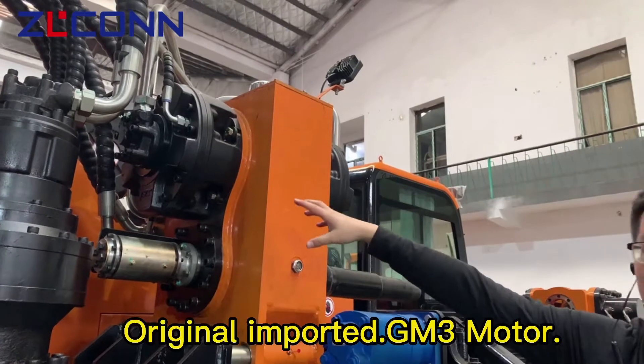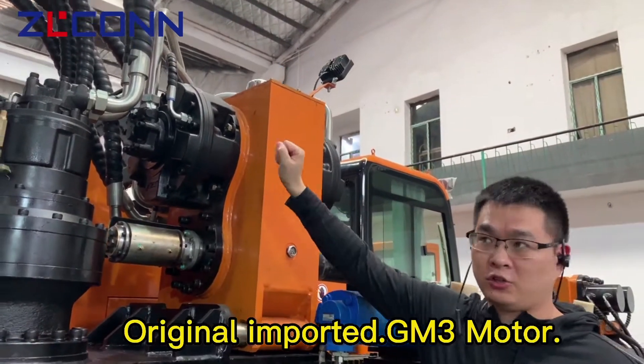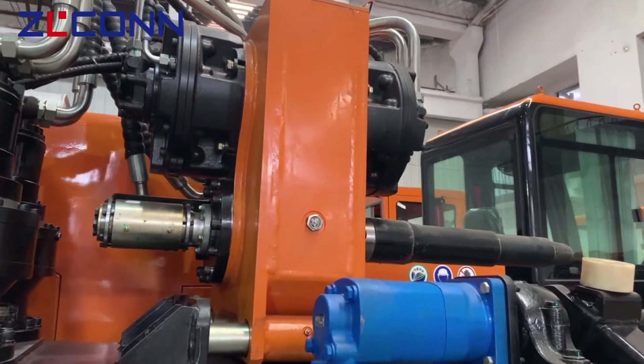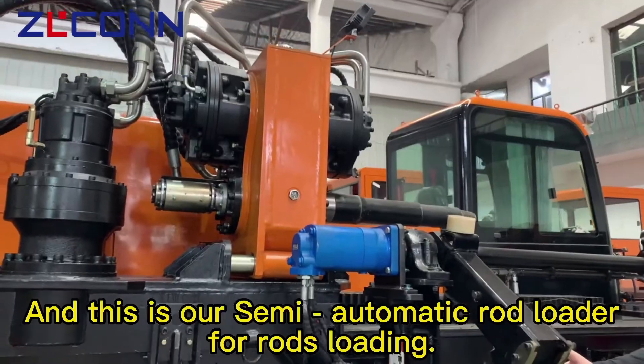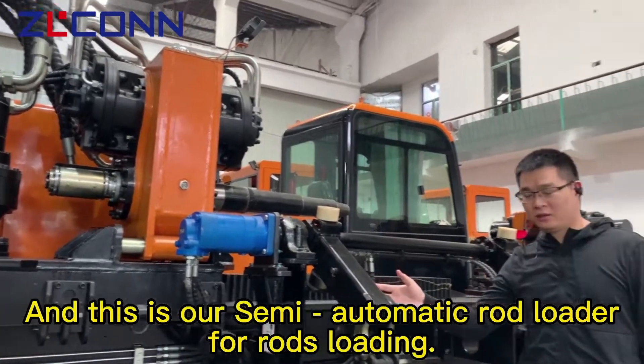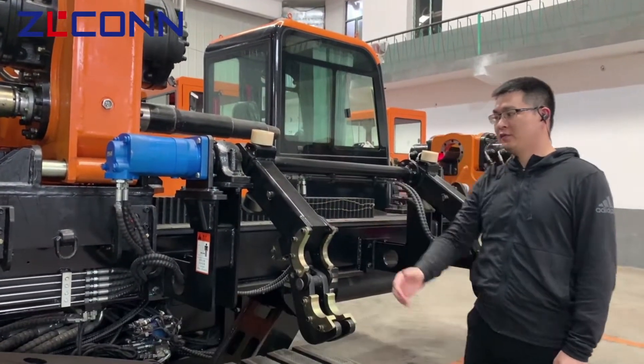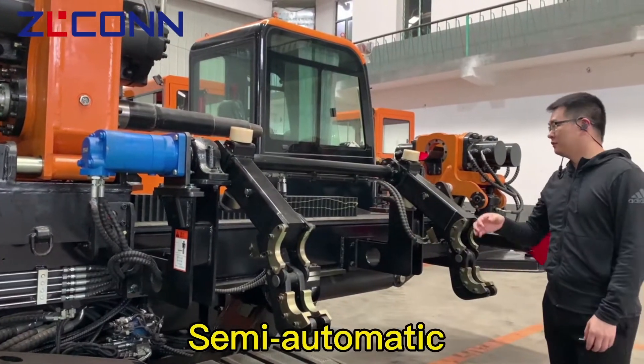Here are the imported SAI brand big motors from Italy. And this is our semi-automatic rod loader for rod loading — semi-automatic.